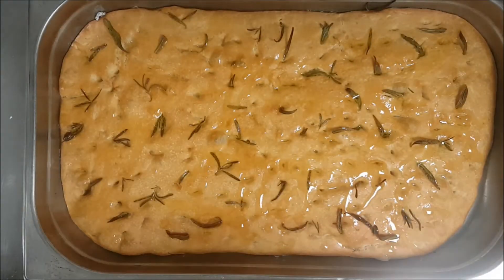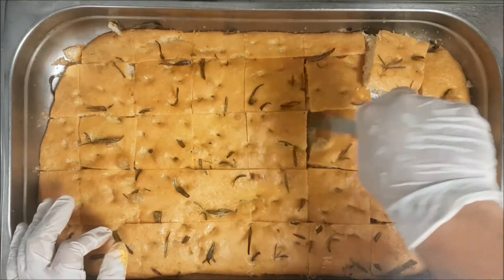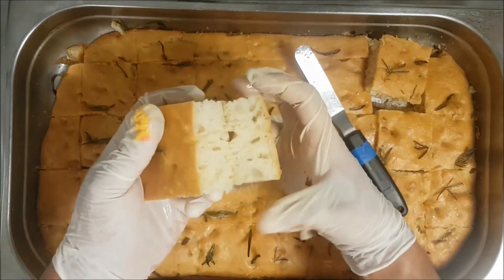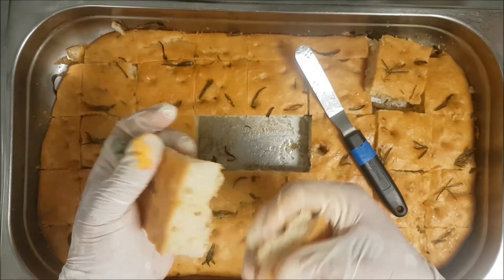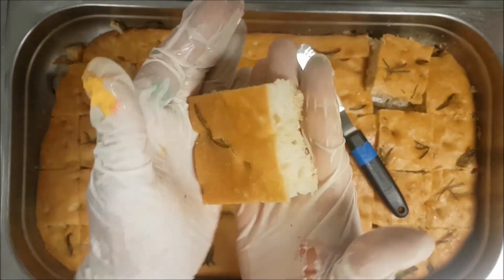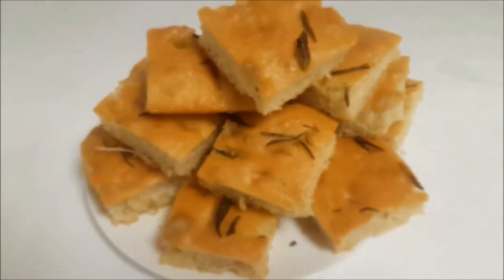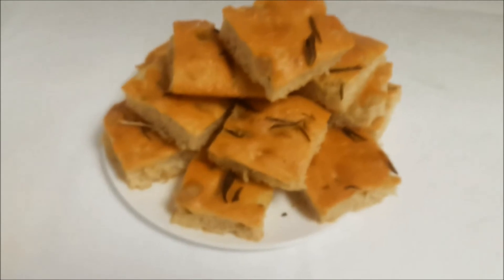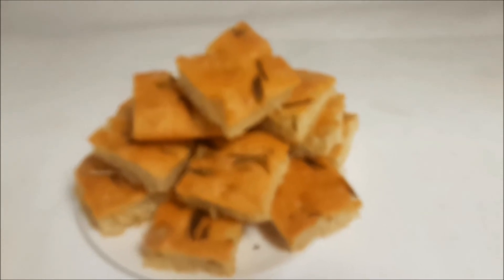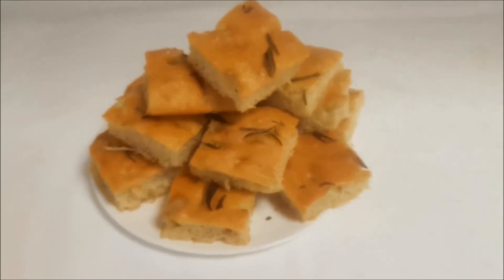Your focaccia is amazing — taste, ready. You cut it in square shape as you see. Believe me, if you smell the aroma it is so fantastic, like a sponge cake. This is why we fold my way. Thank you guys for being in my channel.